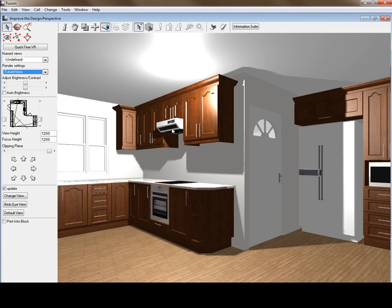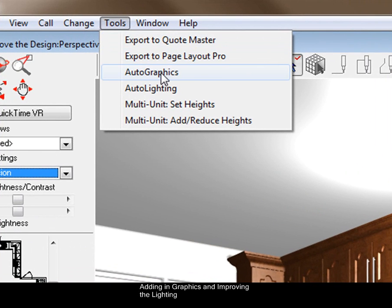The next step to improve this design is to improve the lighting and put in fixtures, plates, and so forth onto the worktop. Go to Tools — Auto Graphics will put fixtures on top of your counter, and Auto Lighting will put in your down lights. That's the first step you need to do to improve your lighting, so let's add both of those in.